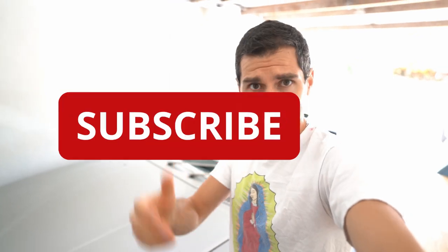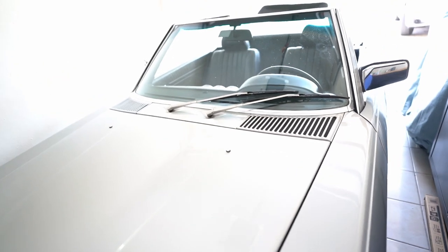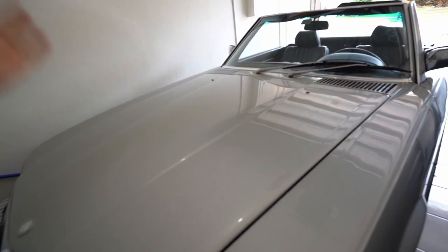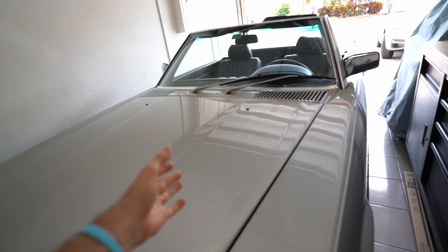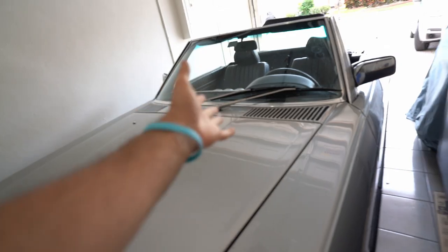Hey guys, welcome to McMood. If you're new to the channel, thank you very much for joining. I hope you like what you see, and if so please consider subscribing. This is the series of my R107 — we're basically bringing this car back to life. Today we're going to be working on the cooling system. There are two things we're going to be doing: the first one is replacing the fan clutch, and the second one is flushing the entire engine, putting a new thermostat gasket, and filling the engine with the proper OEM Mercedes-Benz coolant. Let's see how it goes.